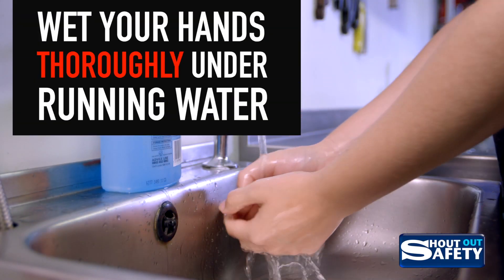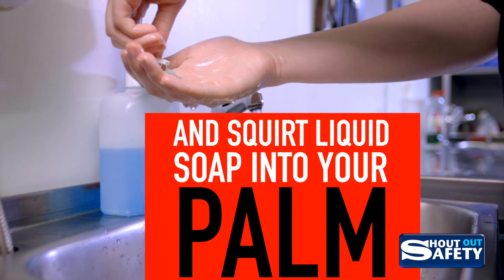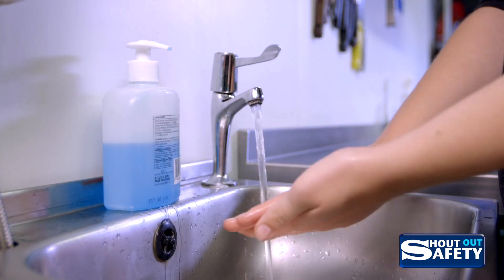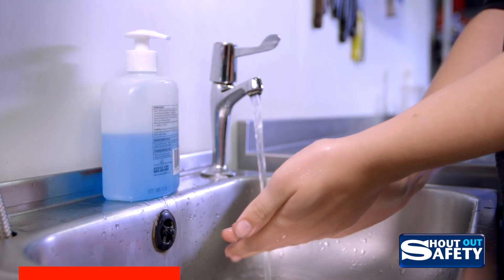Wet your hands thoroughly under warm running water and squirt liquid soap onto your palm. Rub your hands together palm to palm to make a lather.